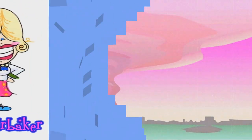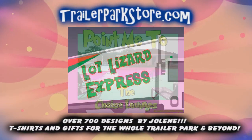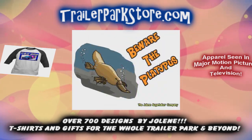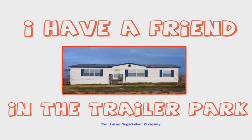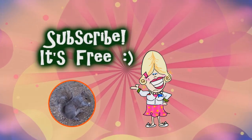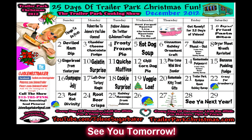Slap on all your blue eye shadow, watch out for that big tornado, get all filled with pride in the double wide — Jolene Sugarbaker, she's the Trailer Park Queen! Visit my store at Trailerparkstore.com. Spend the holidays the trailer park way.